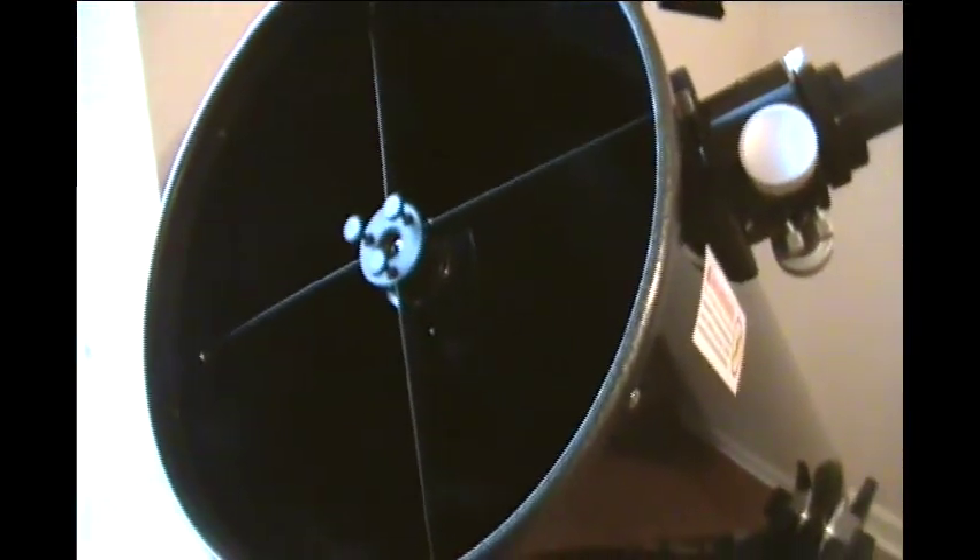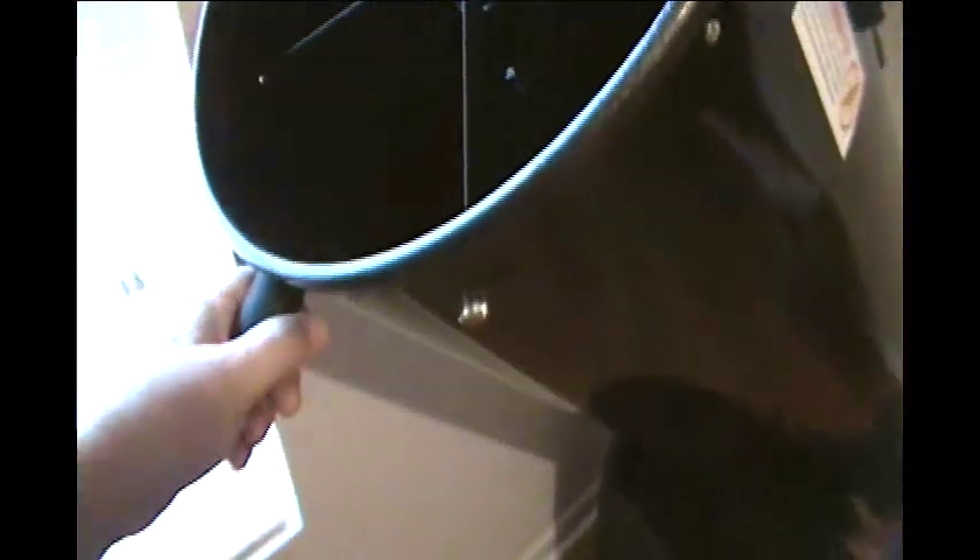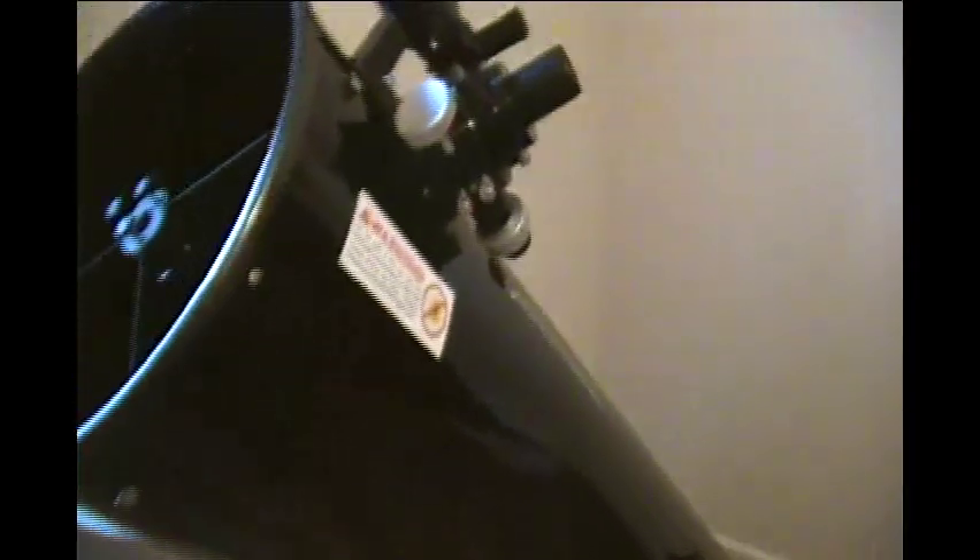Last but not least, there's this rubber hand knob on the front. It just makes gripping the scope and moving it around a lot easier rather than grabbing the base or the lip. So you've got the rubberized grip, the velvet all the way down the optical tube, the smooth washers in the secondary, the collimation knobs, and the extra accessory tray — all factory installed and ready to go.